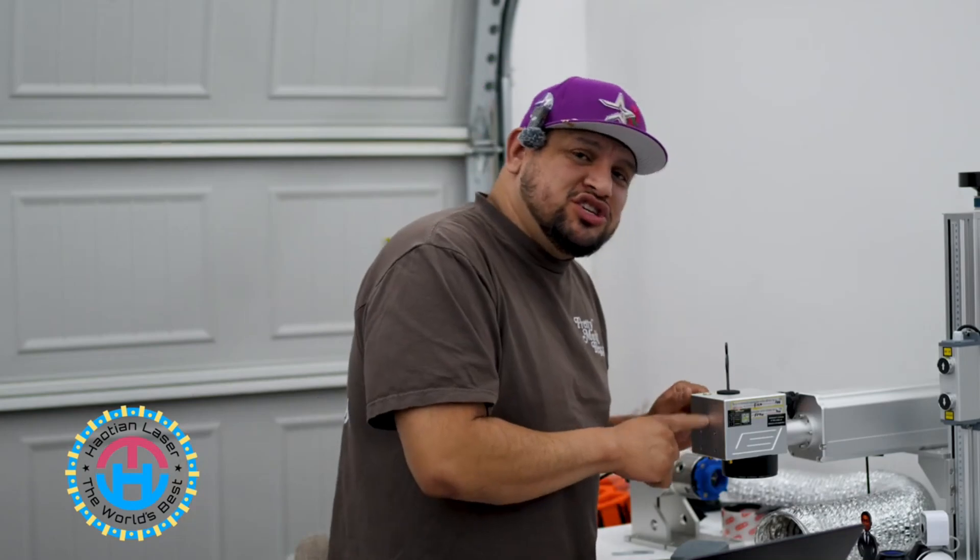How's it going everybody? Welcome back. My name is David. I'm the owner of Hat Stitch and today we are going to talk about how to properly focus your laser machine to be able to laser engrave without having to guess if your focus is right or wrong. I'm going to show you two different ways to do it.